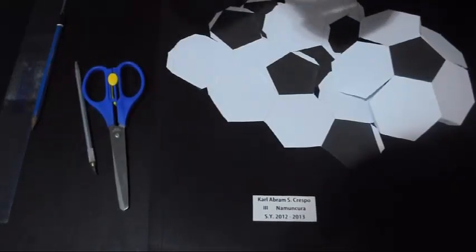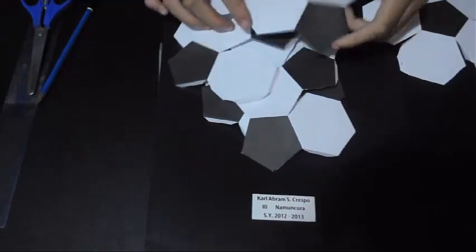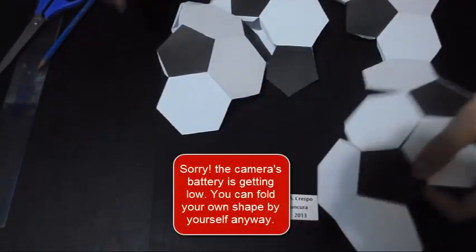Now it's time to fold the shapes. You should fold all of the shapes before you glue them together. Now we have all of the shapes folded. Now we will connect the shapes together — and you will see the finished geometric ball come together.